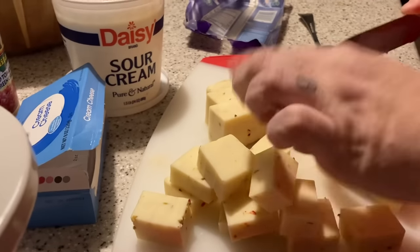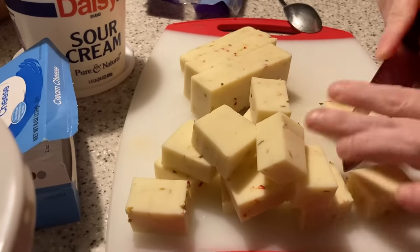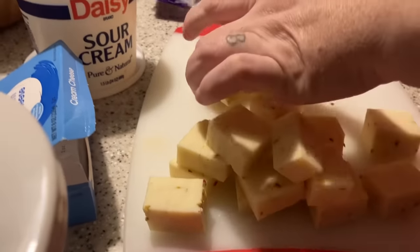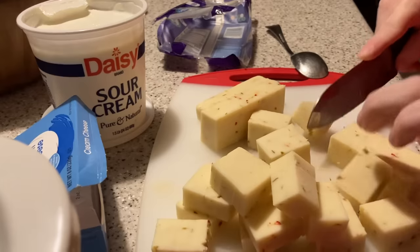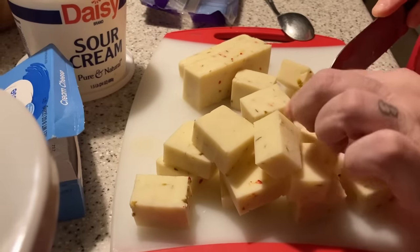Because of the crock pot size, I think it might be a little big. We'll make it work, but we honestly think we should have probably doubled the recipe.